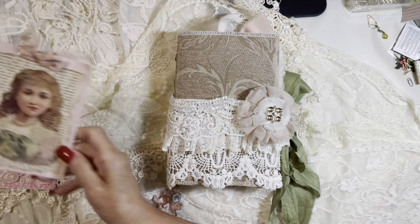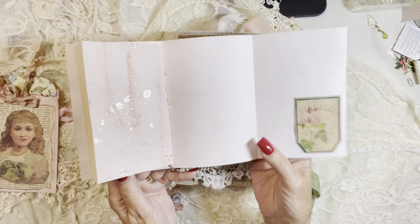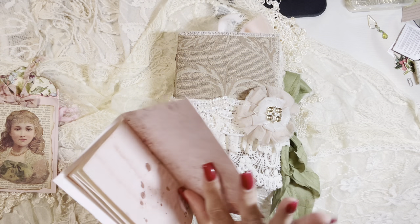Avocado dyed paper that I've done and just a little booklet with special papers for extra journaling space.